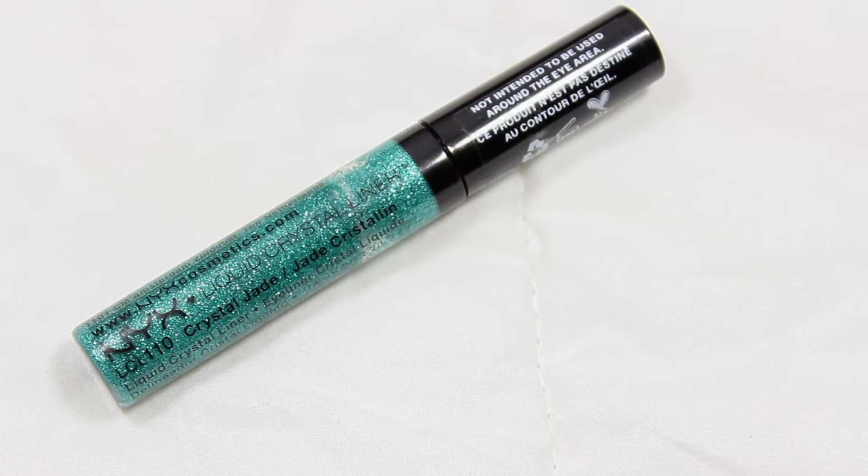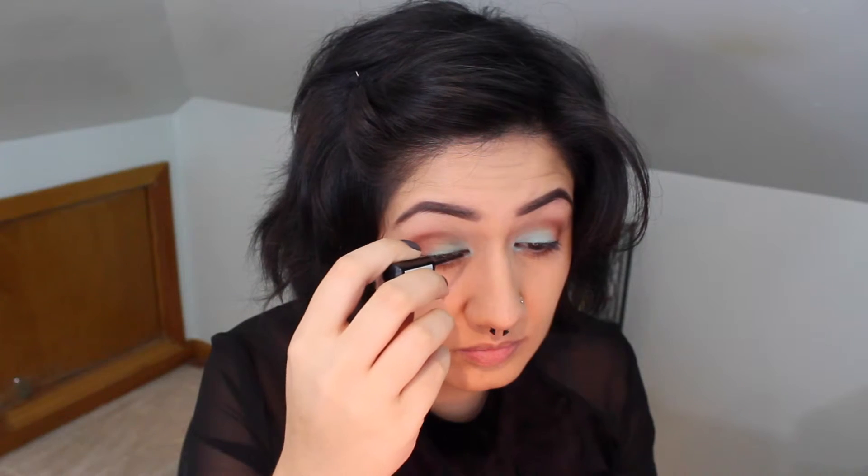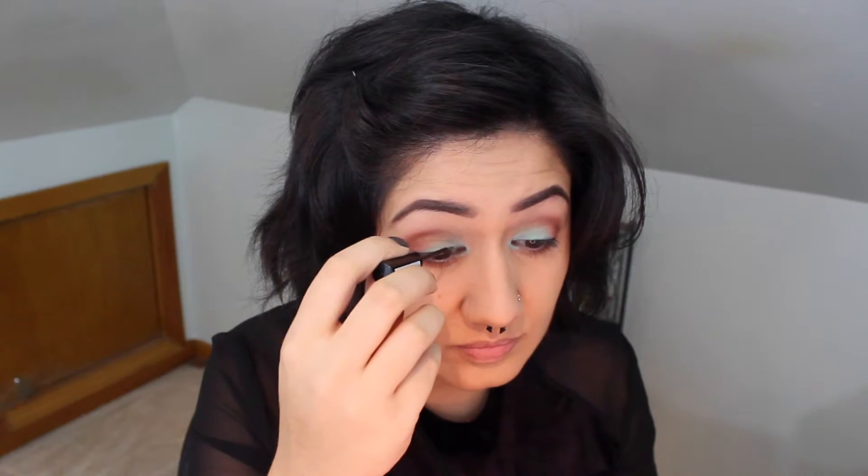Going back to the tan color from the Pantone palette using a Real Techniques shading brush, I'm just lining my bottom eyelash line. Now I'm going to use my NYX liquid glitter liner in the color Crystal Jade to line my upper eyelid, putting that on top of the NYX pencil liner.